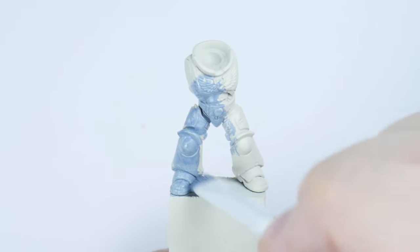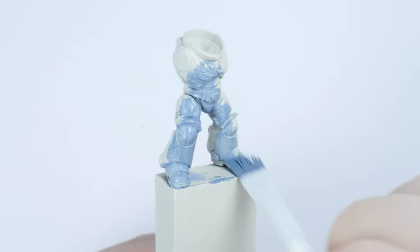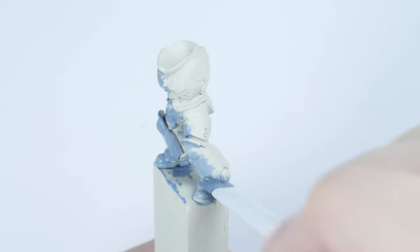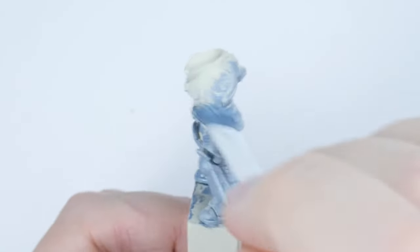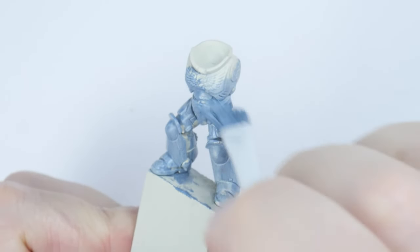The colour I'm using is Russ Grey and whenever you're painting I recommend thinning your paints first with an equal amount of water. Try not to go over any area you've already painted as this will create unwanted texture whilst the paint is still drying. It's also better to paint multiple thin layers so we don't lose any detail on our miniatures.